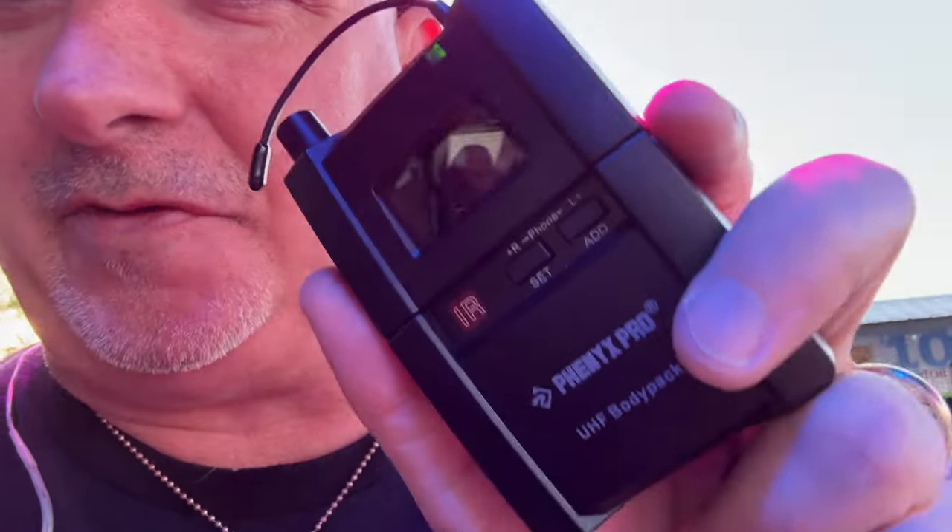It's $238 to $250 on Amazon for the single receiver version. It's not a thousand dollars, so if you beat it up and break it, it is what it is. I highly recommend it.